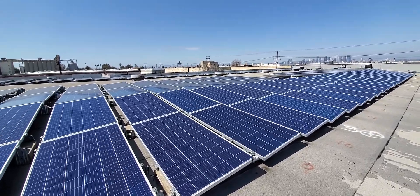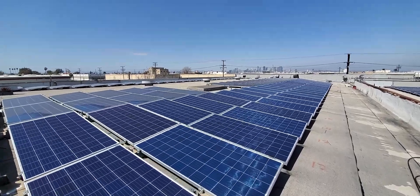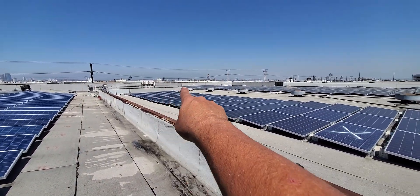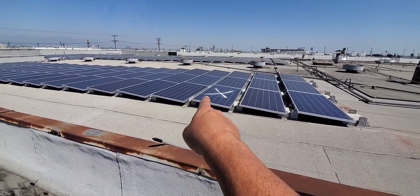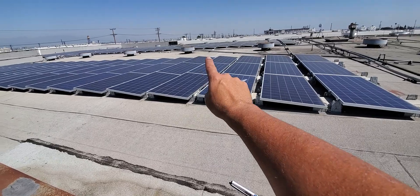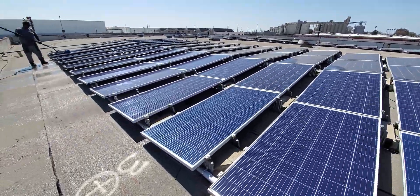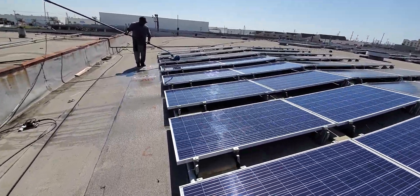We are up here in Vernon and we have roughly around 1,000 solar panels that need to be cleaned. Check it out — a sea of solar panels. Rick and I are working on the same thing with Matt. You see the letter X right there? We have a cracked panel identified with an X because it's broken. We do a pre-inspection before all this.